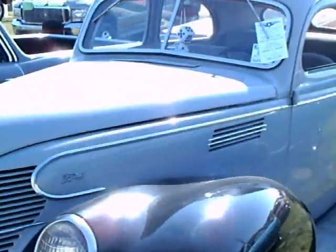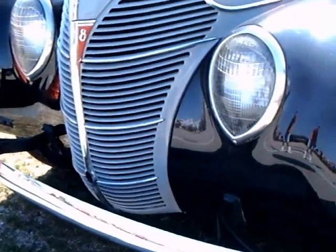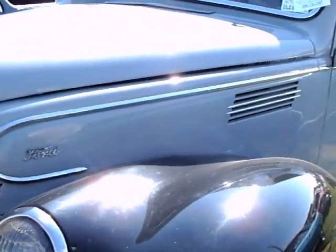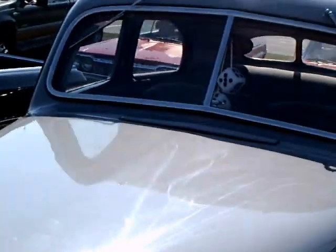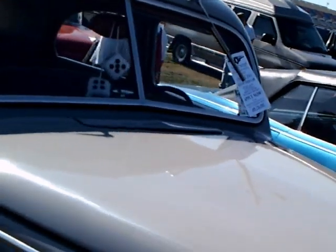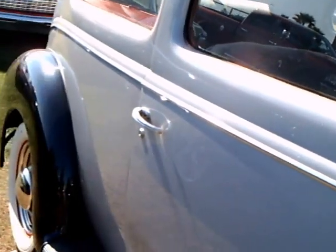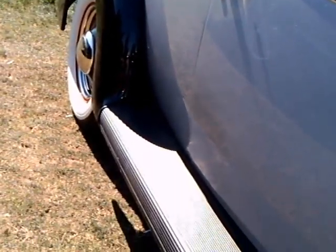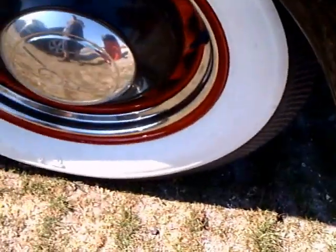This is a 1937 Ford two-door sedan. Notice the unusual headlamps — the shape is different. That was happening over at Chrysler Corporation too; they were experimenting with the shape of headlamps. Notice the prominent running boards. This is a two-tone car, black and gray.